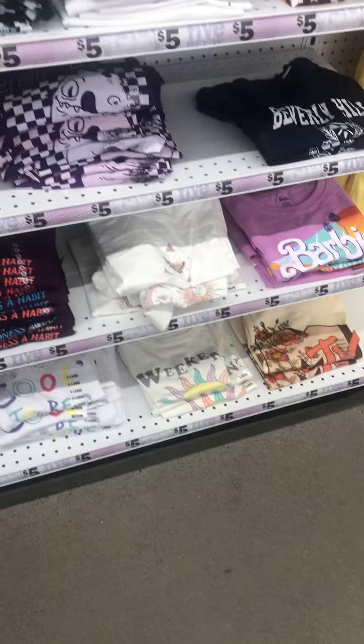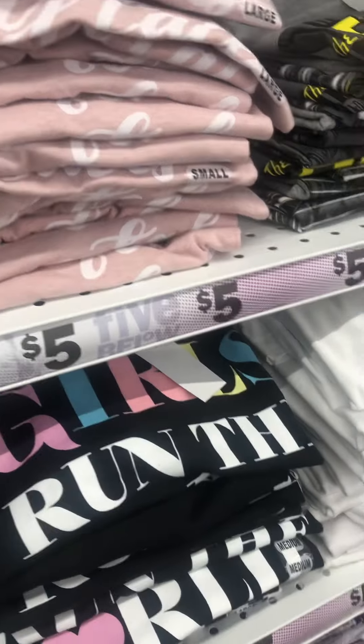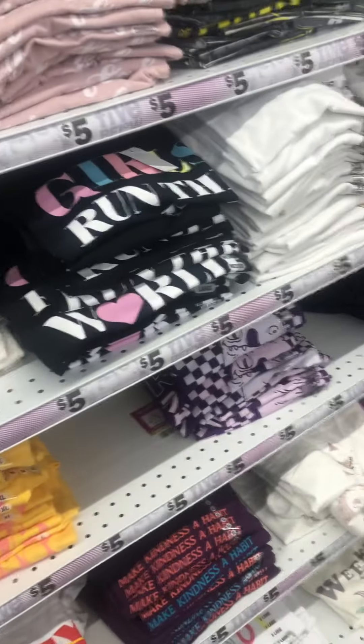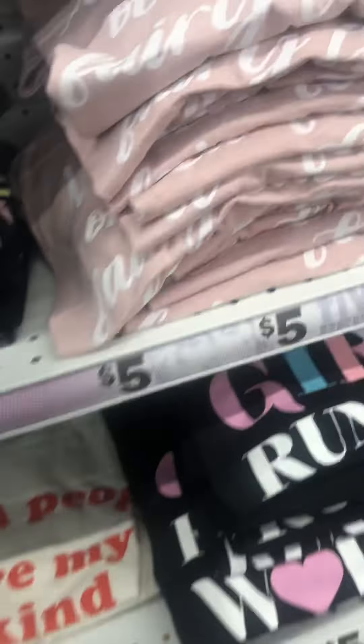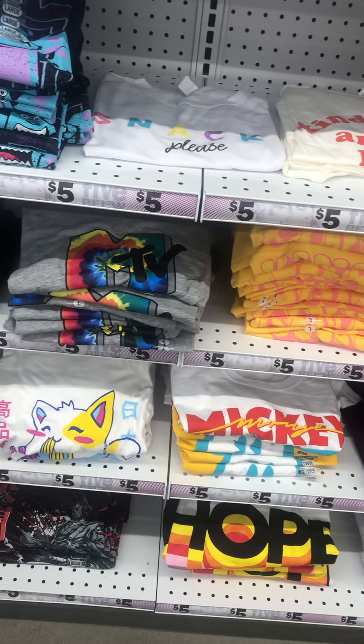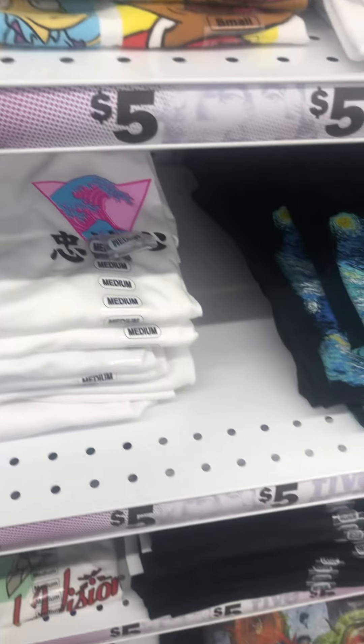They have nice t-shirts. I don't usually get their t-shirts, but sometimes it depends on the size — sometimes I'll get like a large and it wouldn't be large enough. I keep forgetting. I don't know about the shirts; I've been coming to Five Below. I need a little bit of a bigger size.